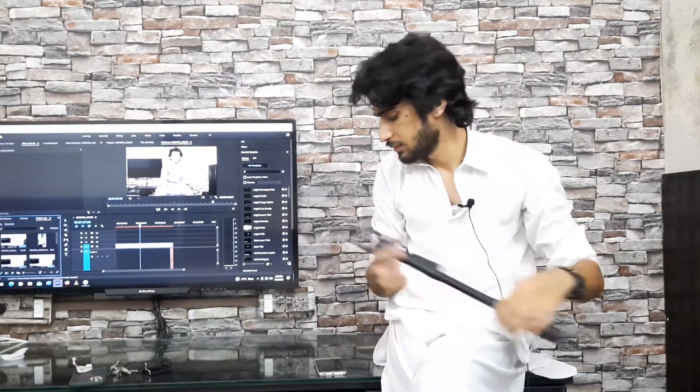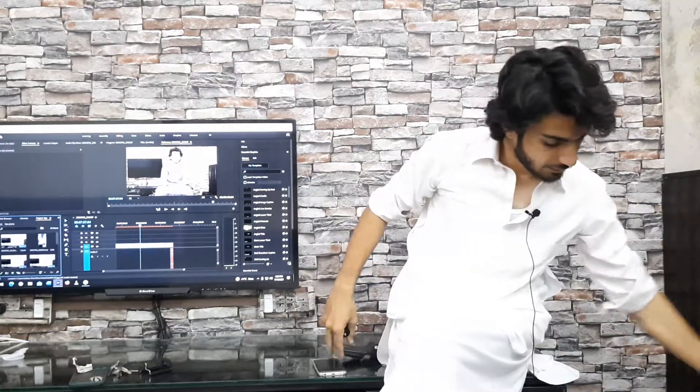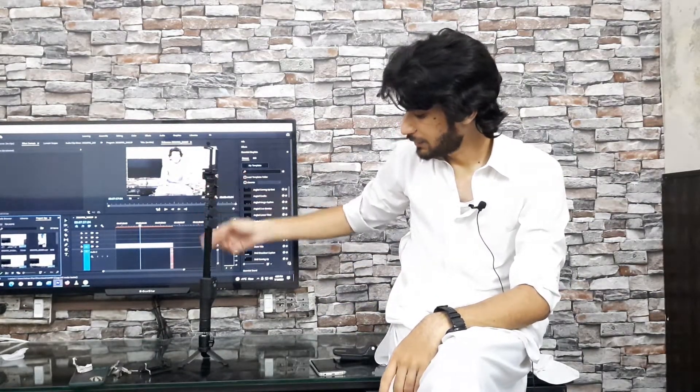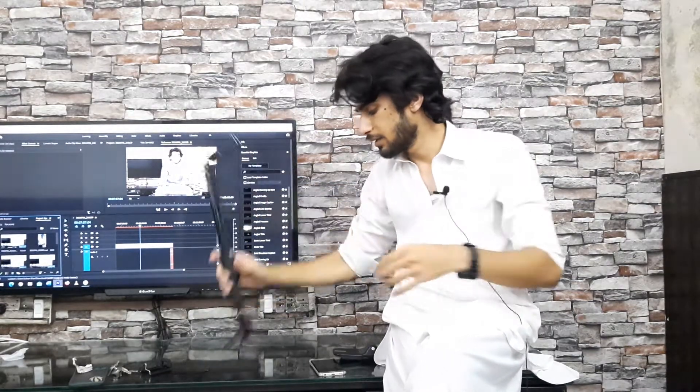These are the same things. If you have not bought these things, you will get them for around 4,000–5,000 rupees. There is another thing about this selfie stick — there is a place behind it. You can also put it on the camera for group photos. If you want to put it on the camera, you can hold it and set it on the camera.